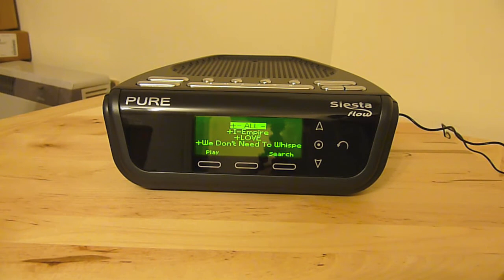It will also work with online radio stations, digital radio stations, traditional FM radio stations, and also an auxiliary device plugged in like a CD player. If anyone has any questions about this device — I'm still getting to grips with it myself — leave a comment below and I'll get back to you. It's from play.com, it was £64.99. The sound quality is particularly good from this unit, as you'd expect from Pure.